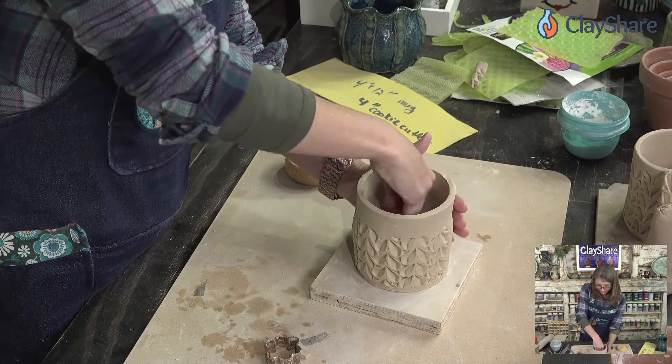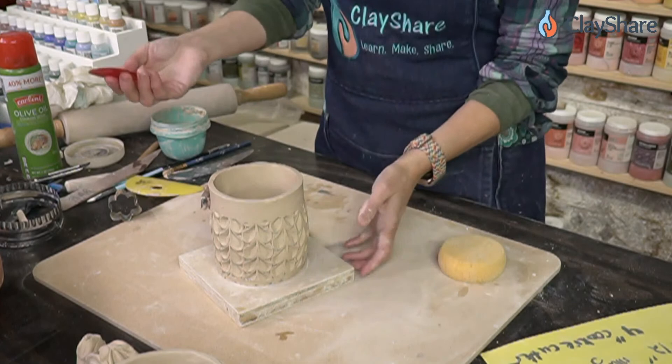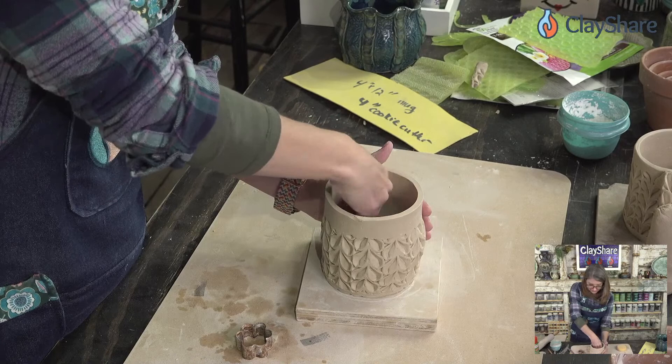I'm using my rib in a sweeping motion and supporting it on the outside so I don't get too overzealous with the voluming. Even though we have this crazy deep texture, we're still able to add volume without it cracking — and that's because the slab was three eighths of an inch when I started. I know people are going to say that's too thick — try it, and when you put your texture in and add volume you'll understand why we do this.